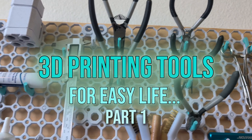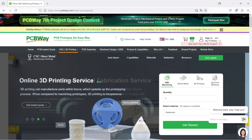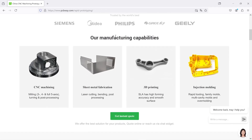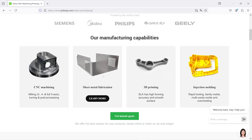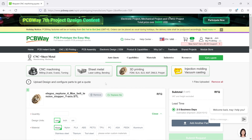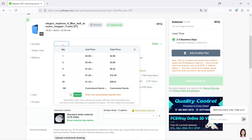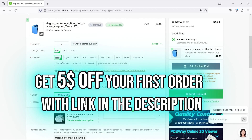Feel free to subscribe if you don't want to miss any of that. This video is sponsored by my longtime partner PCBWay. They offer a wide variety of professional manufacturing methods like CNC machining, sheet metal fabrication, 3D printing, and injection molding. You can simply upload your 3D file, choose the quantity and material you want your parts made of, and get an instant quote. If you need your parts professionally manufactured, PCBWay can do this for you. And now back to the video.